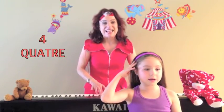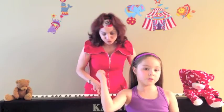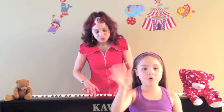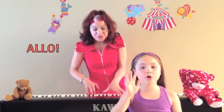Quatre petits doigts dans les airs, brossent mes cheveux. Quatre petits doigts dans les airs, grimpe, grimpe. Huit petits doigts.